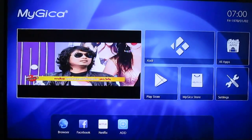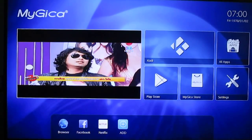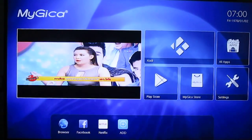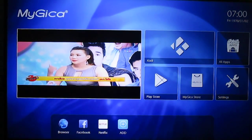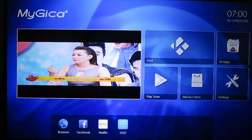Hi everyone, Cenexsoft here. This is my GKATV886 interface. It's an Android TV box with a DVB-T2 receiver. They also have a version with an ATSC receiver for other markets. Today I will just focus on the DVB program.